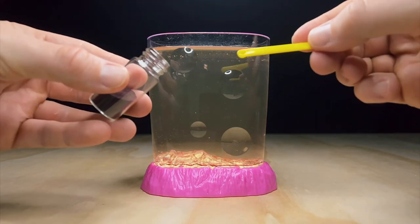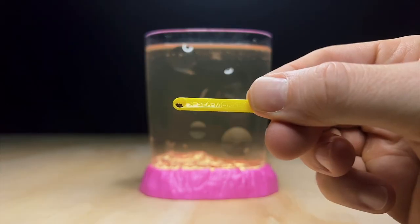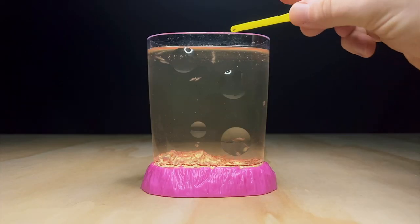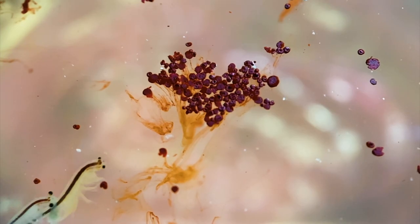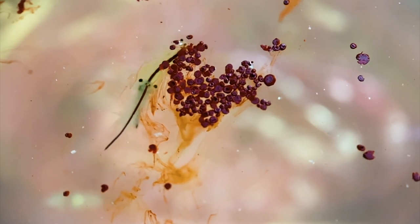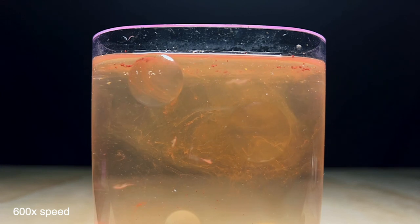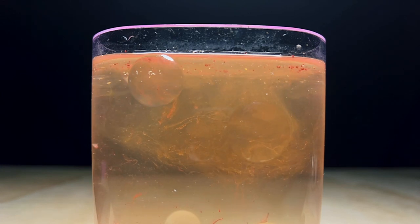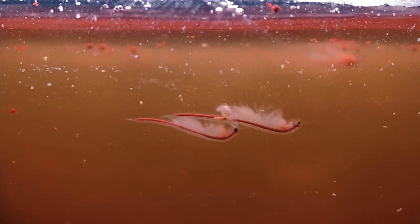I do believe there is an easier solution though, and that's feeding your sea monkeys astaxanthin. Watch what happens when I put some into their tank. You only need to add a very small amount — a quarter of a small scoop is plenty. After just a few minutes it begins dissolving beautifully, slowly breaking down and turning all of the water a light orange colour. What this tells us is that the food is everywhere — not just sitting at the water surface or falling to the bottom, but evenly distributed throughout the water column where it can be easily accessed by both adults and babies.